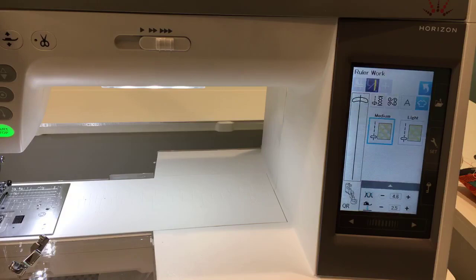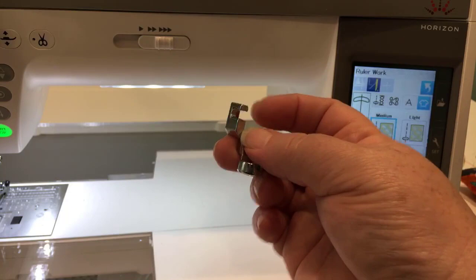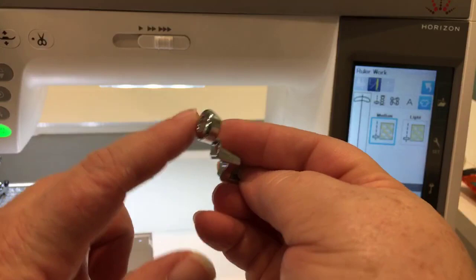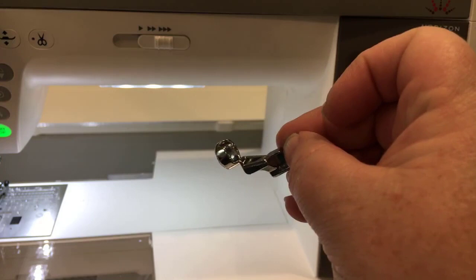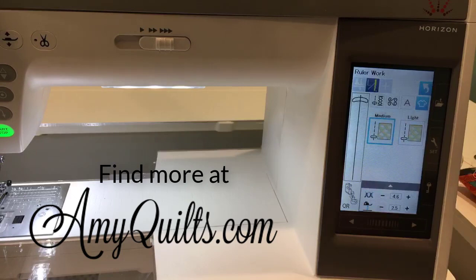Push on ruler work — it says lower the feed dog, which we'll do. I'm not going to quilt in this video; I want to keep it short, but we'll do more videos showing off the ruler work. You take off your snap-on foot shank, attach the ruler work foot right here — it's got a nice cutout for visibility in the front. Thanks for watching! This is Amy from Amy's Quilting Adventures, also the owner of So Simple of Lynchburg, a Janome dealership in Lynchburg, Virginia. Bye-bye!